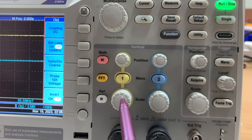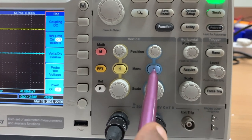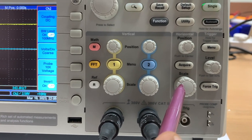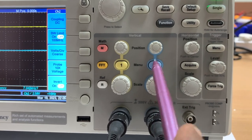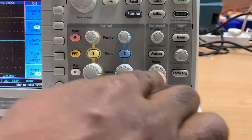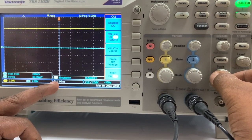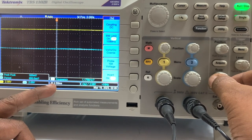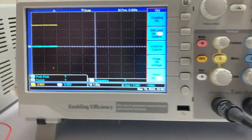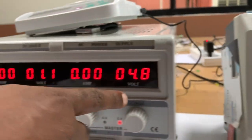These two dials alter how we visualize the yellow-colored signal in the vertical direction. The next two dials correspond to how we visualize the signal for the blue-colored channel in the vertical direction, and these two dials alter the time scale. To change the time scale from 500 microseconds to one second, I rotate the scale dial. As I turn it anti-clockwise the value increases, and now the horizontal width of each box corresponds to one second.